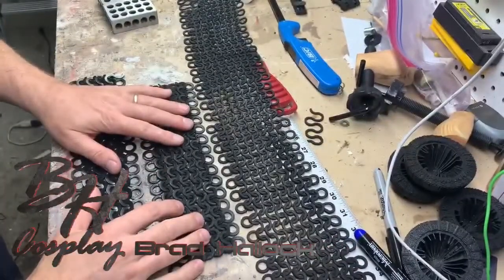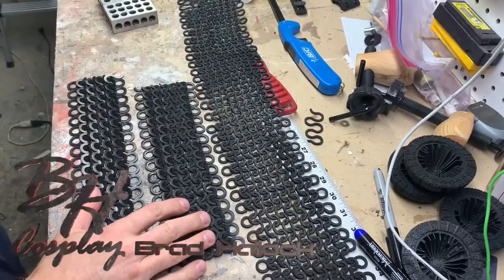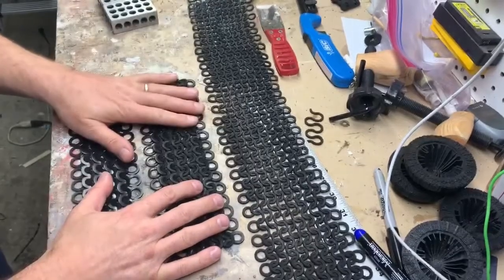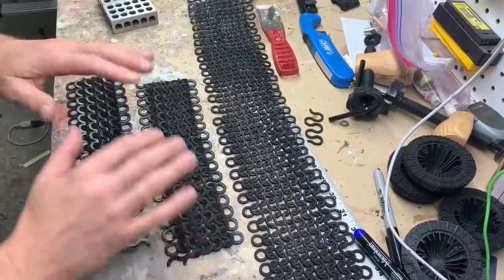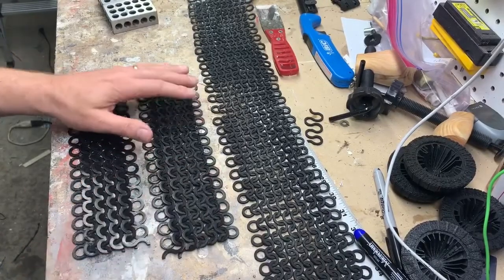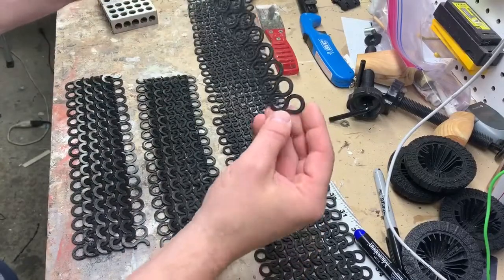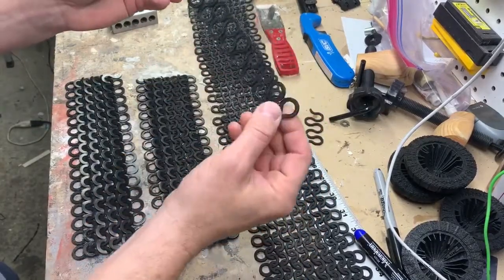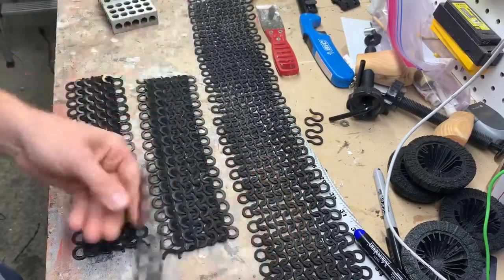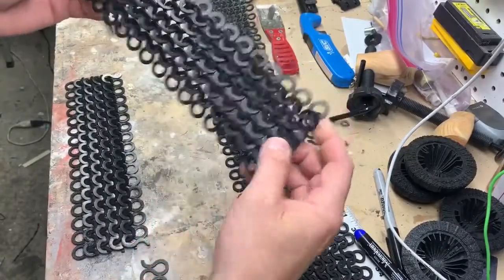Hey guys, Brad Halleck from BH Cosplay. I wanted to make a quick video about this cool chainmail technique. I posted a video earlier from another guy who developed this cool system that made making chainmail a lot easier. Instead of using links or circles, he created this S-pattern that goes back and forth, and you can interlock these pieces together to make yourself some chainmail. And I think it looks really good.